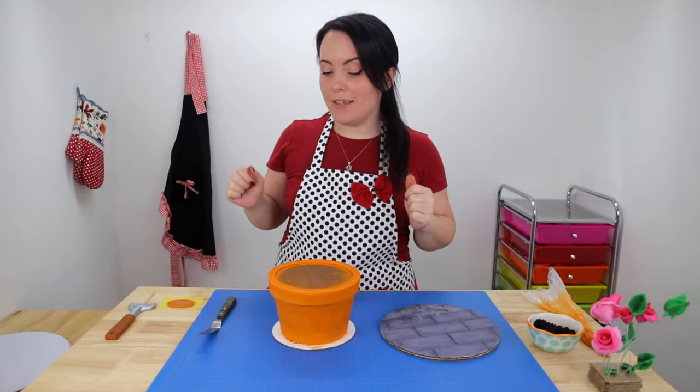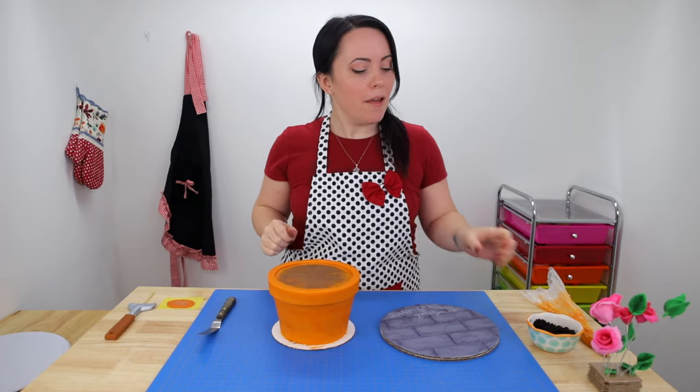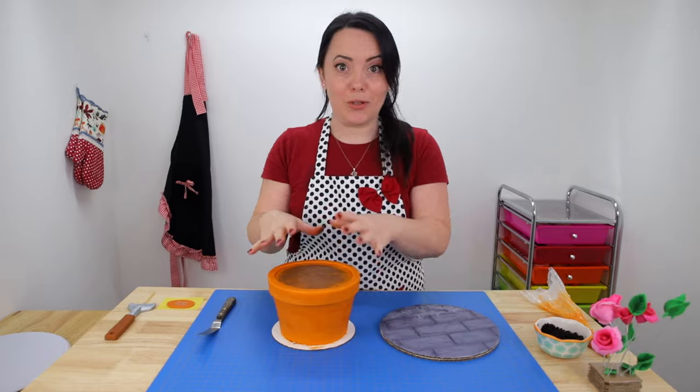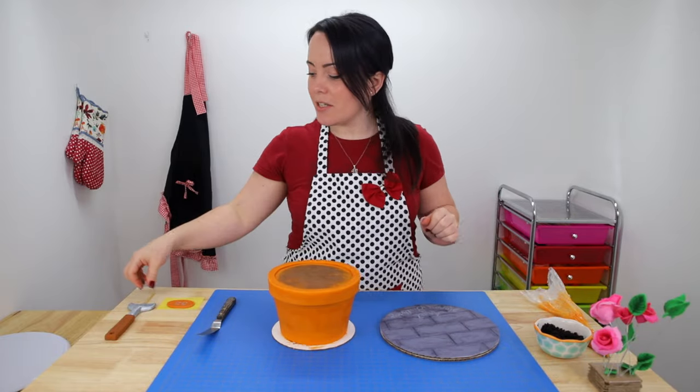The first thing we're going to do is transfer our cake to our cake board. Then we're going to use a little bit of cookie crumble mixed with butter for the top of our cake to look like dirt. Then I'm going to add all of our flowers and our leaves and our finishing touches — and I even have a little shovel to stick in the dirt.